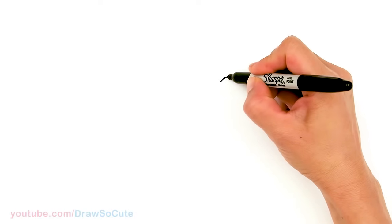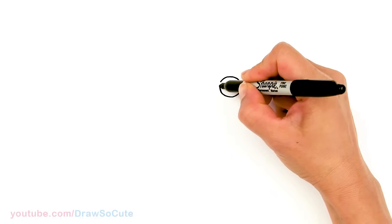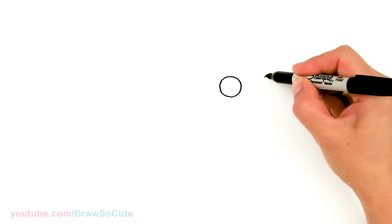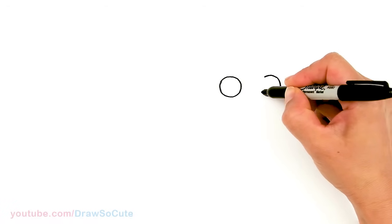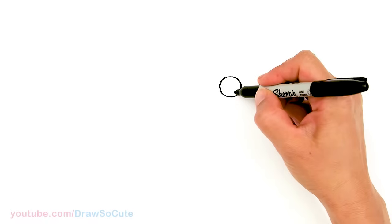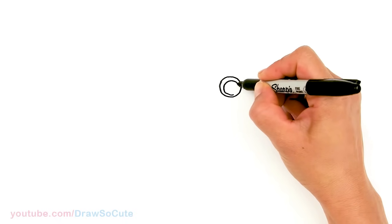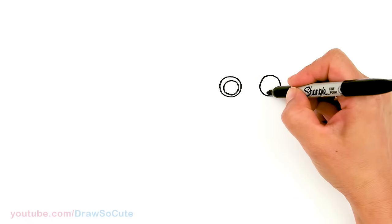I'm going to draw a circle, and then draw another circle — just leave a little bit of space for the nose. So come around about right here and start the other circle. Then let's come inside each circle and draw another circle, sitting really close to the bottom. Same thing on both sides.